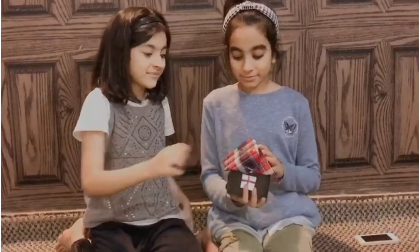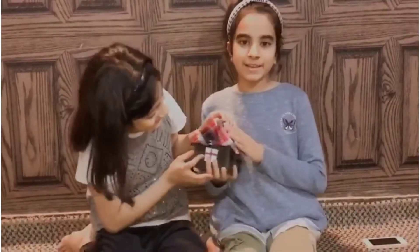It actually worked! Aww, look, it's so cute! Don't forget to subscribe and give this video a big thumbs up. We'll see you next time. Goodbye!